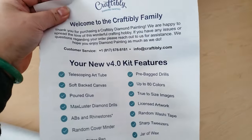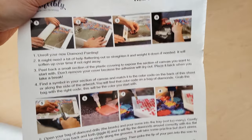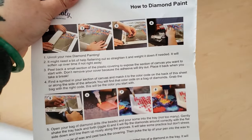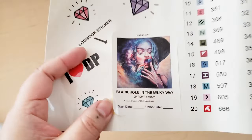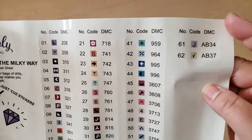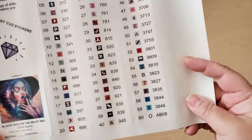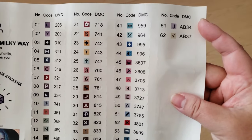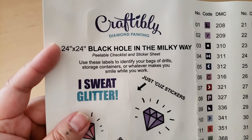Let's see what else is included without opening the canvas fully. This is a 4.0 kit — here are some of the features, you can pause if you want to read them. And then here are instructions on how to diamond paint, which will be really helpful if you're new. We also have a sticker sheet — here's a logbook sticker you can stick in your logbook or wherever you track what you're doing. There are also smaller perforated stickers you can peel and put on your plastic containers when you kit up. It looks like there are 62 colors and three ABs.